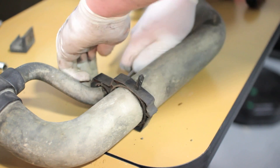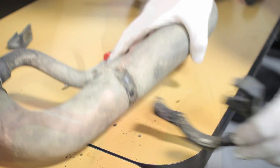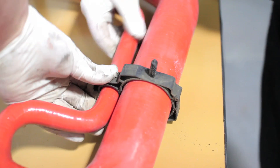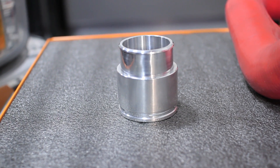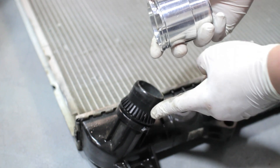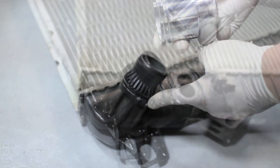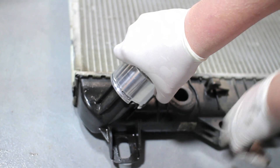Before we install the lower hose onto this truck, we have to swap over a couple of things from the factory hose. First, we're going to swap over the two hose clips. The Mishimoto lower hose comes with a CNC fitting designed to go onto the stock outlet. If you're using a stock radiator, there's an indexed point on the side that the CNC fitting has to line up with.